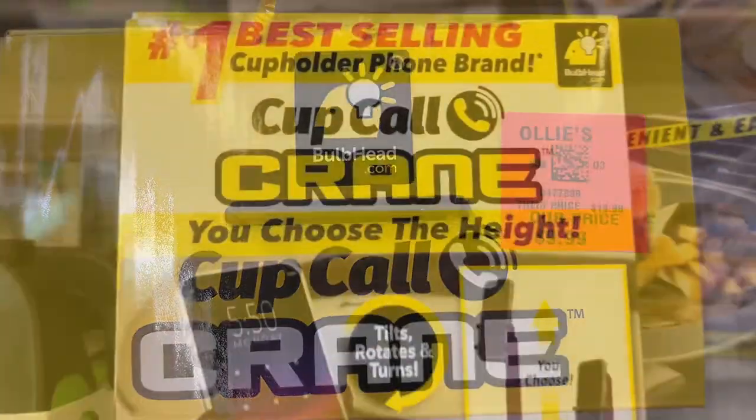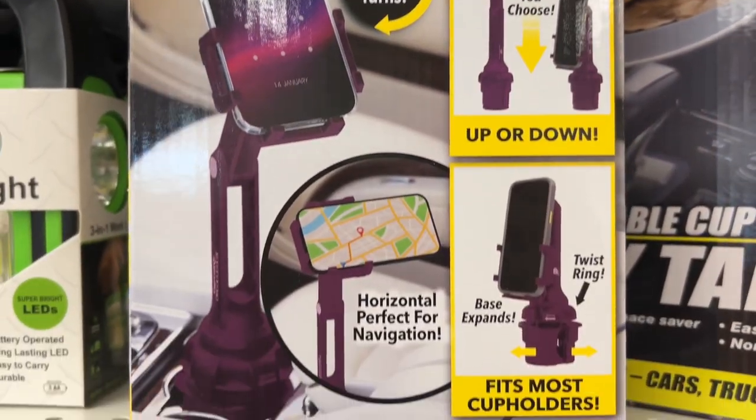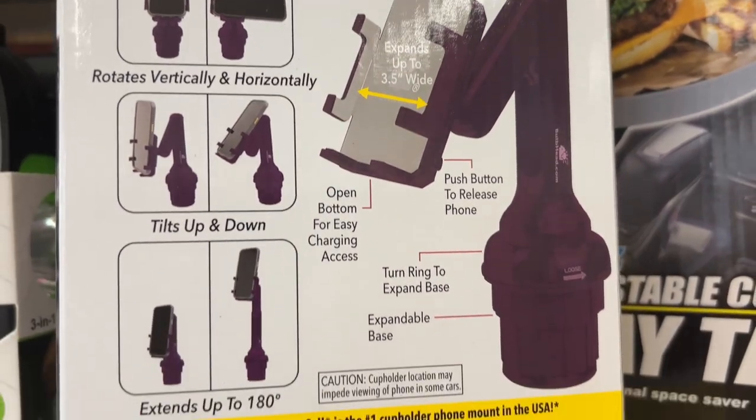This is the Cup Call Crane for $9.99. This is the number one selling cup holder brand. You choose the height and it tilts, rotates, and turns. It fits most cup holders and can be turned horizontal when using navigation on your phone.